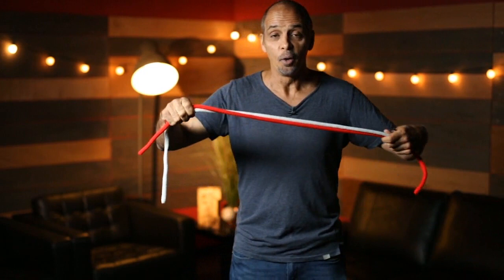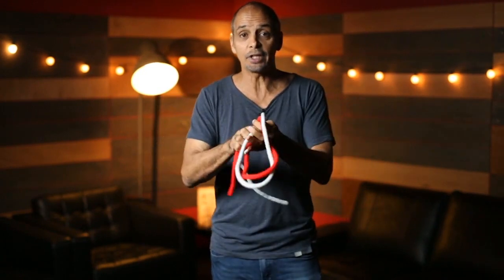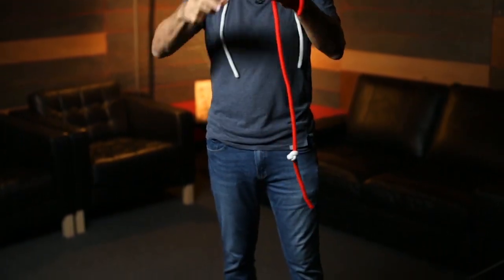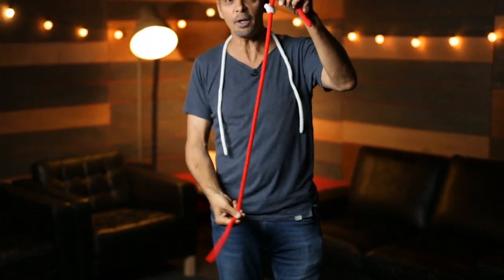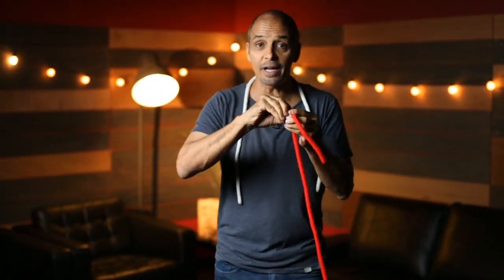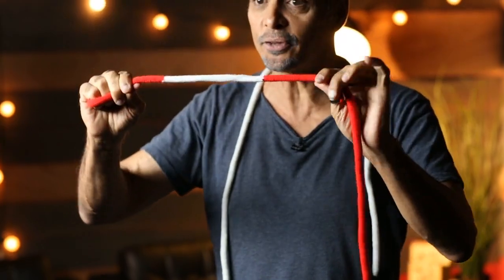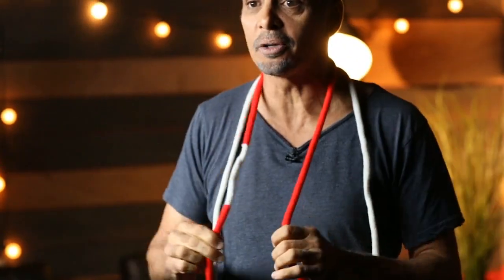Now for the big finish. Watch this — don't look away. A little twist, a little turn, a little shake. Boom. It's done. It jumps off the white rope over onto the red rope. And if you really want to freak out your family and friends, this handy dandy knot is now totally and completely permanent, meaning you can't lose it even if you try. And that's why it's called the Wonder Rope, making you wonder how you ever lived without it.